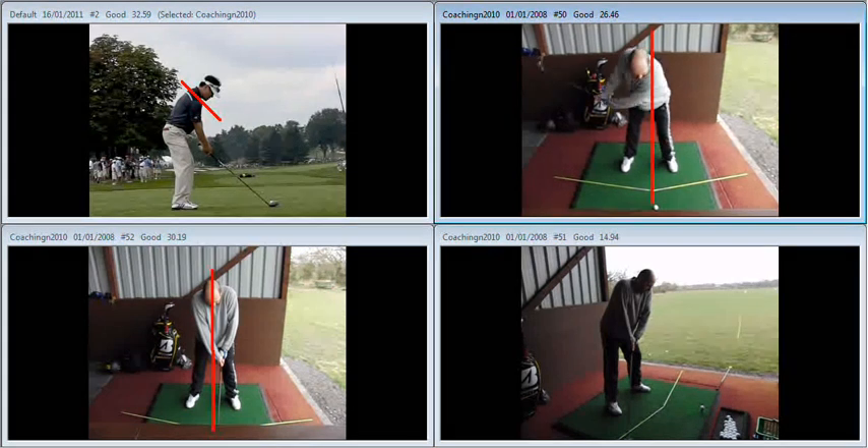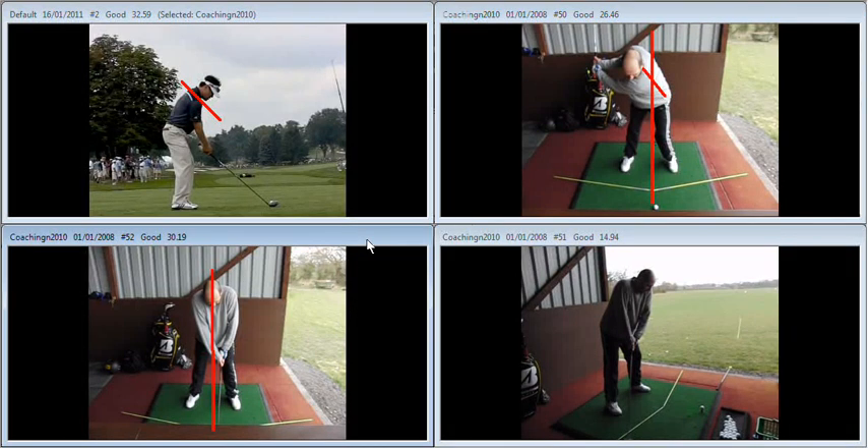And as a result, we move off the golf ball quite substantially with a lot of tilt away from the target in the spine. To remedy that, the feeling that we want you to have is that your left shoulder tilts down more — we're going to start the backswing with a left tilt.